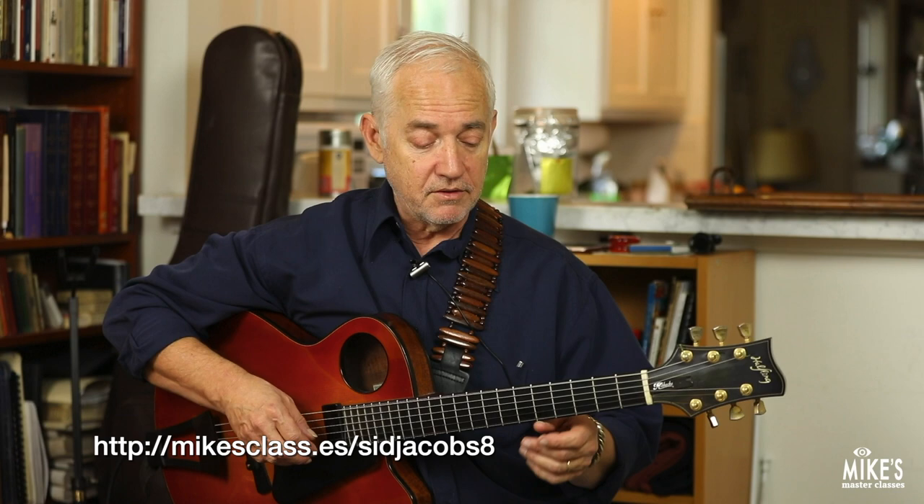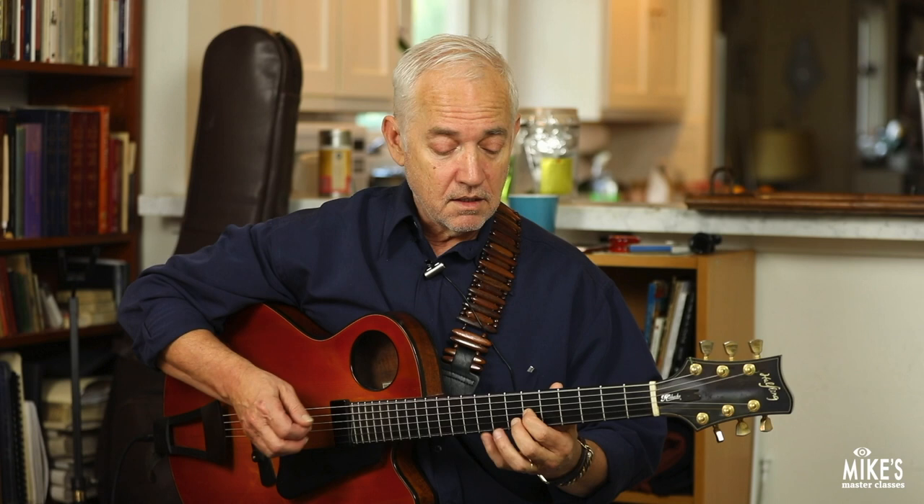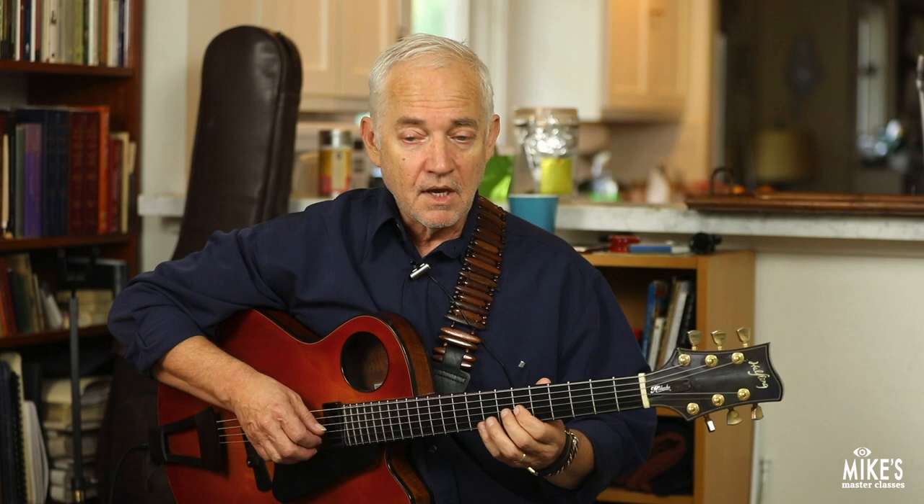Combining a couple different triads is a way to make lines, a way to make voicings. F augmented — that's the third degree and the fourth degree of the melodic minor scale. So there's the G major triad and the F augmented.